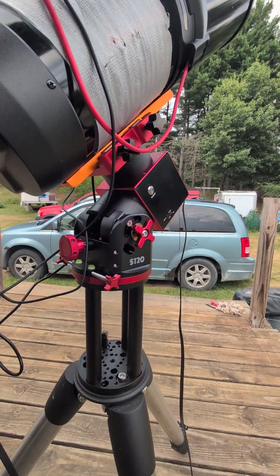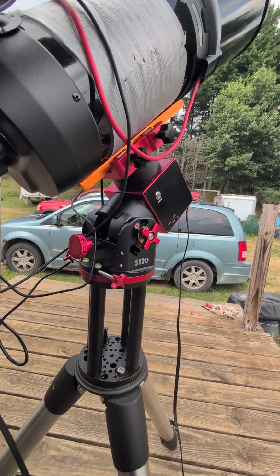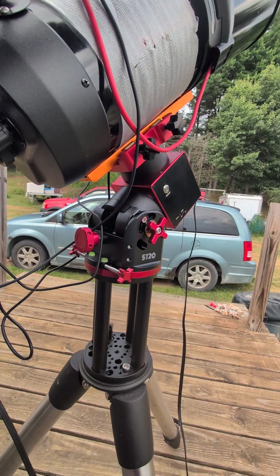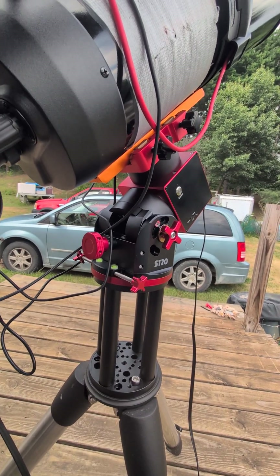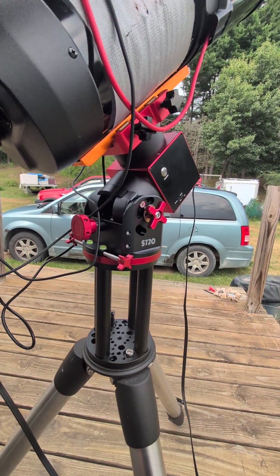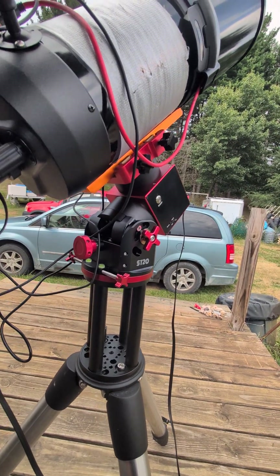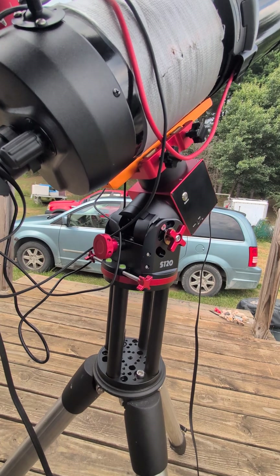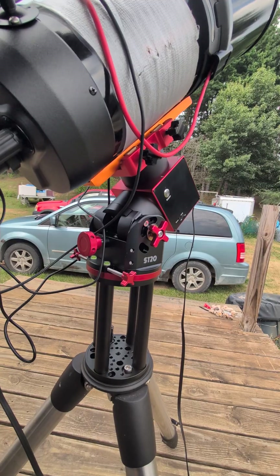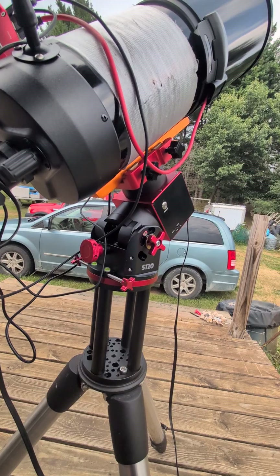There are a couple things you're going to need to know when initially setting up this mount that aren't really explained well in the directions. It comes with no English directions, so if you use Google Lens to translate it or contact technical help, they basically send you a screenshot of Chinese translated into English — exactly what you get when you translate the manual with Google Lens Translate.